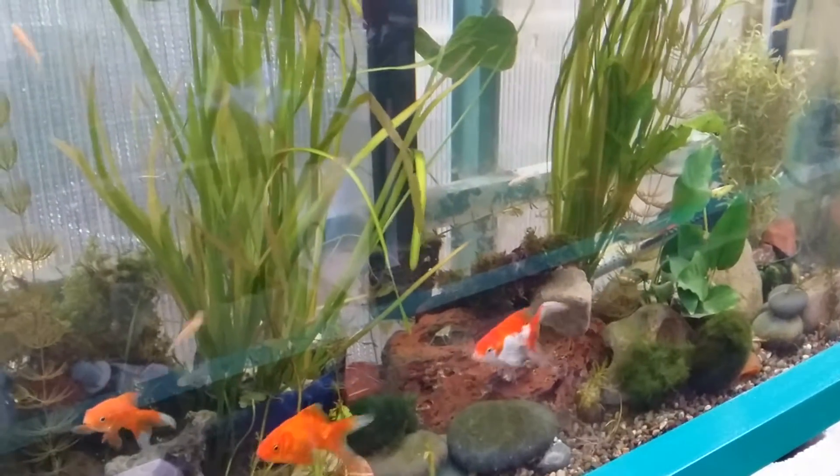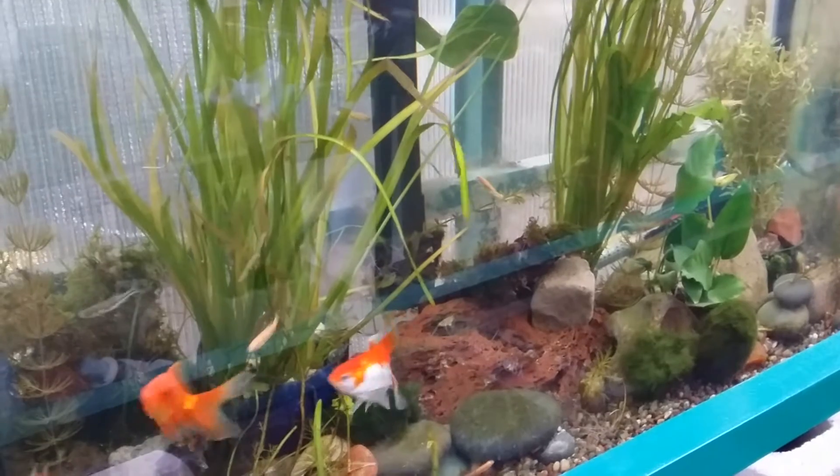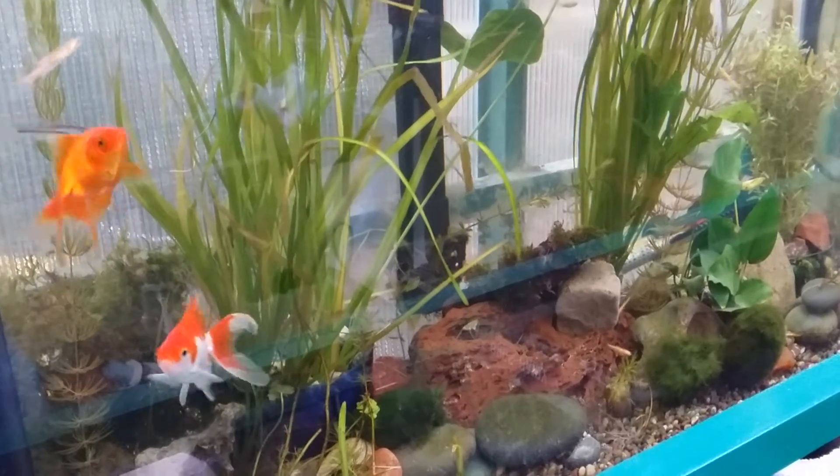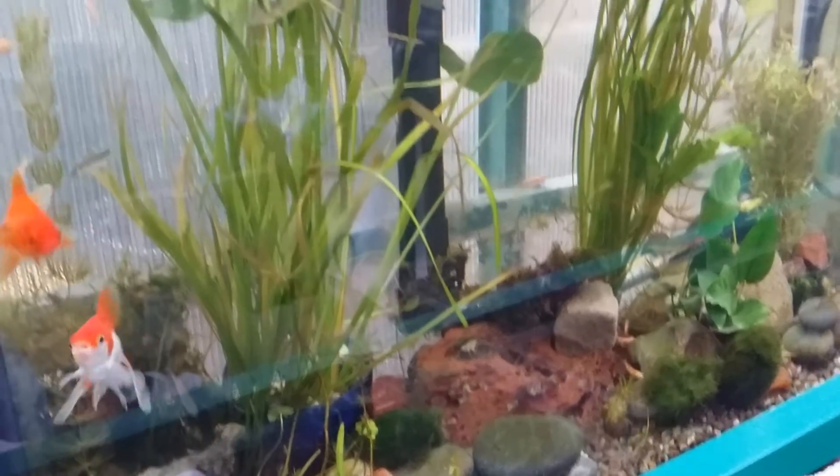Good morning everyone, it's Rebecca from Suburban Stone Age. I wanted to do a quick aquaponics update for you, and here's the situation.